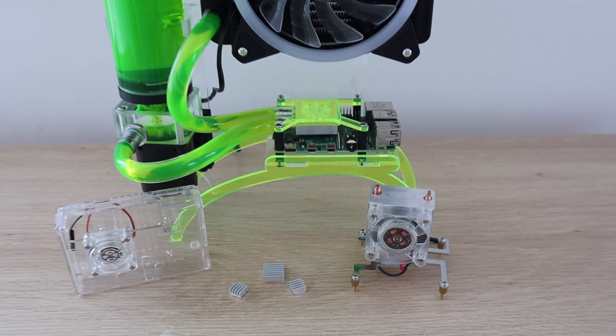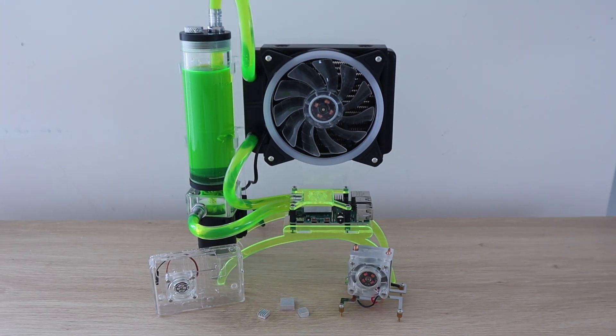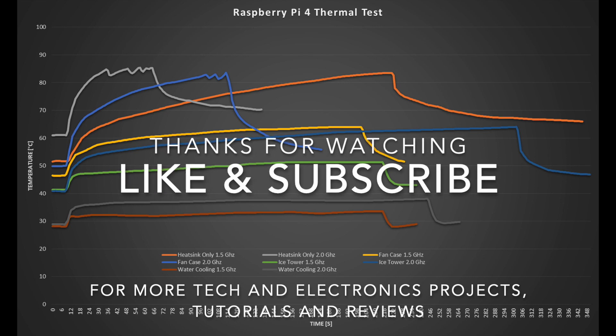Let me know in the comments what you use to cool your Pi. Thanks for watching — please remember to like this video if you enjoyed it, and subscribe for more tech and electronics projects, tutorials, and reviews.